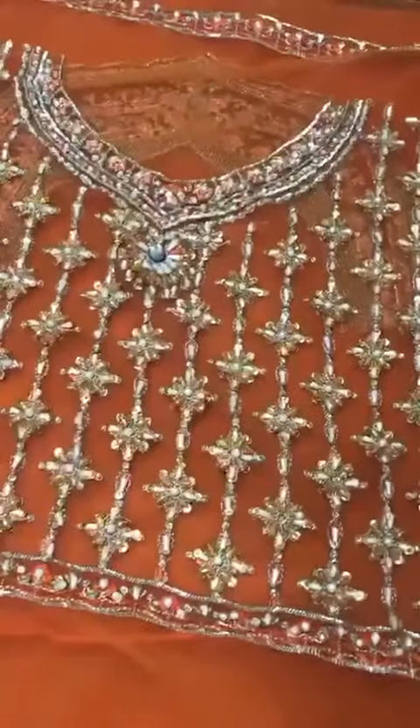Front Body Heavy Edda work with a variety of materials: Studs, Pearls, Sequins. Heavy Front Body, Net Back Body, Neckline. Hand Embellished Cut Danna Pipes and Pearls.